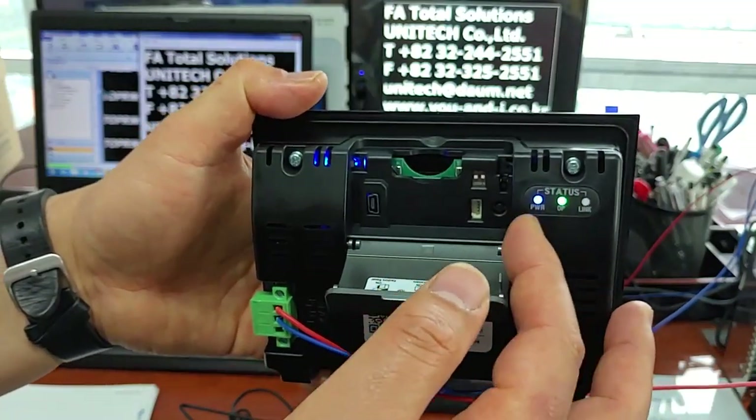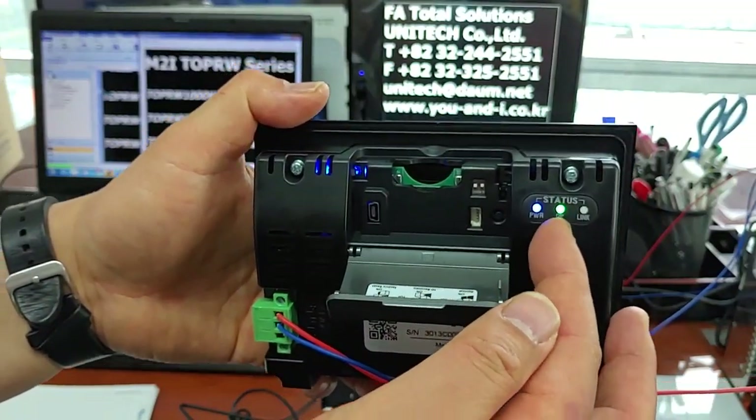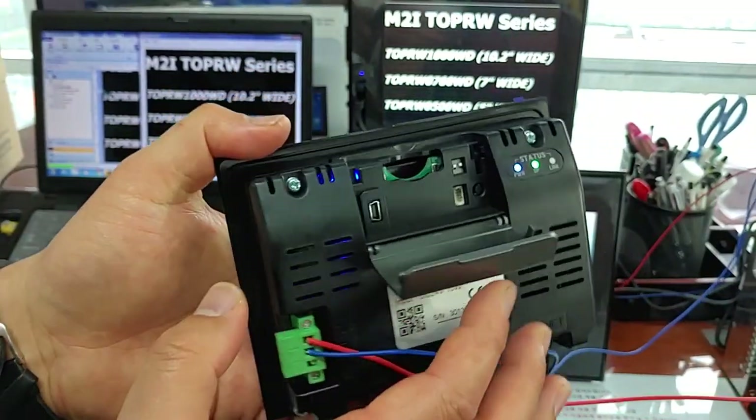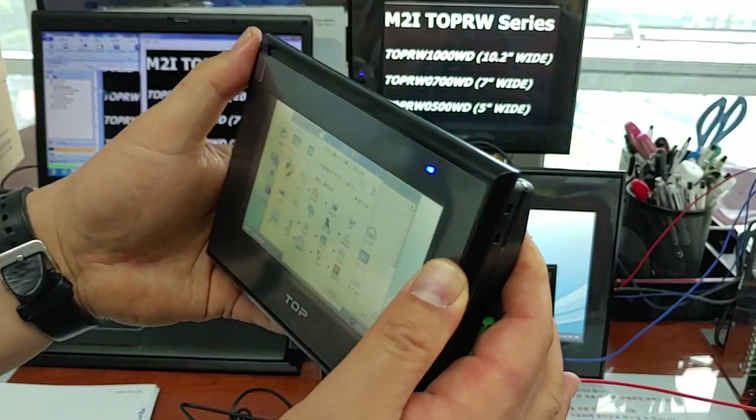At the moment, power is in and operating is now on. That's it for the TOPR W 0500WD 5 inches.